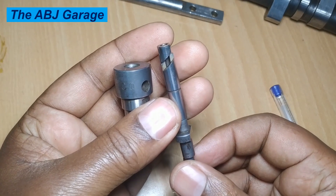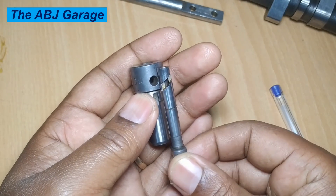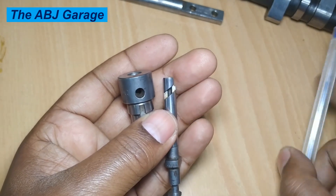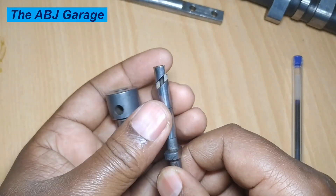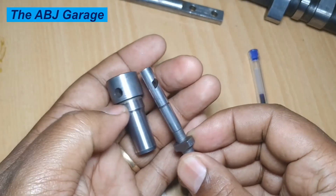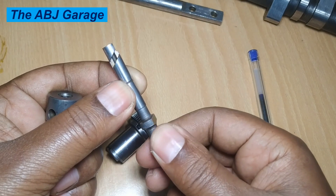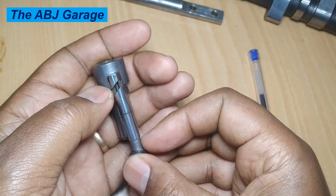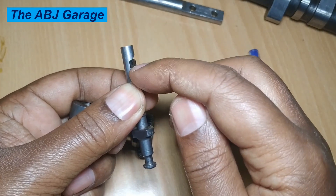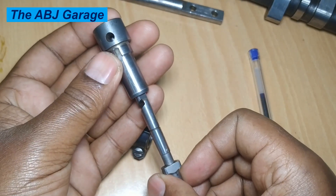When the control helix is rotated, because of the helical cut, the effective stroke of the plunger varies. When the shortest part of the control helix is in front of the feed hole, fuel injection commences only for a brief moment. When the plunger is rotated so that the longer part of the control helix faces the feed hole, fuel injection continues for a longer period. Injection volume is thus varied by simply rotating the plunger.